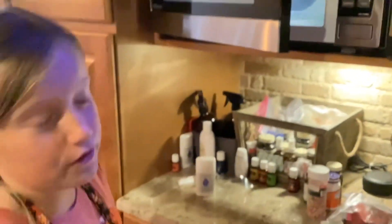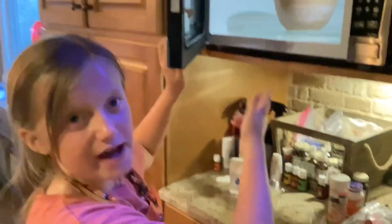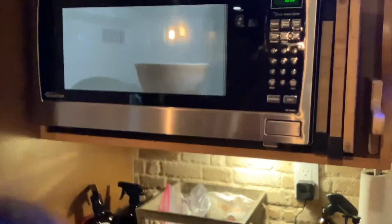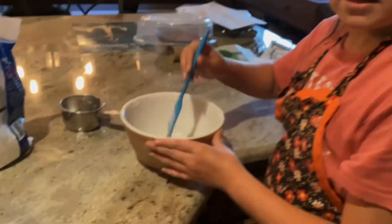Now we're going to bring our glaze over to the microwave. Make sure it's in a glass bowl or you can't put it in. We're going to set a timer for 25 seconds. Take it out — whoa, look at that! There's a big blob in there, so mix it up real fast so it's smooth.